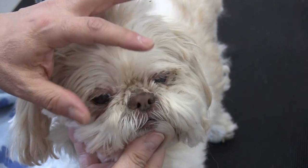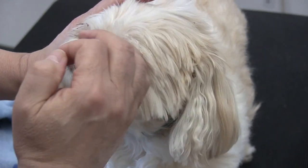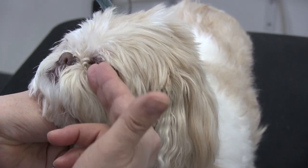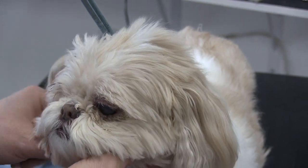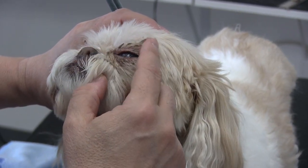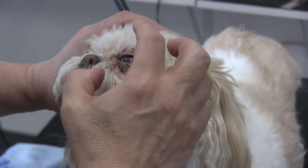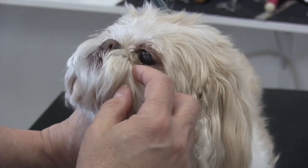In part due to the way their snouts are, everything's very congested in here. So anytime the eye starts to discharge, it just gets caught on all of the fur and hair under the eye. With Bella here, what's happening is all of the gook is really on her eyelid.